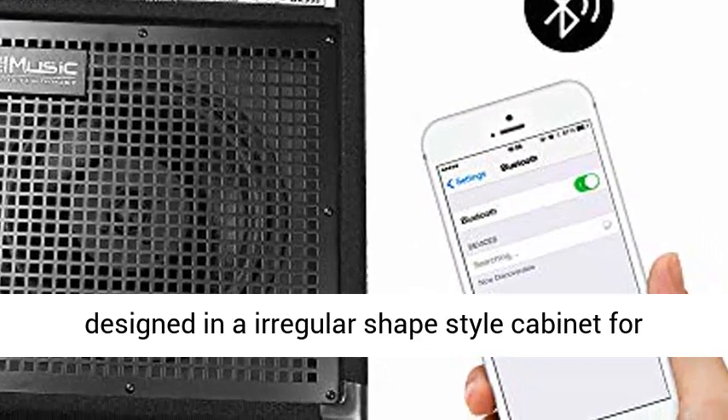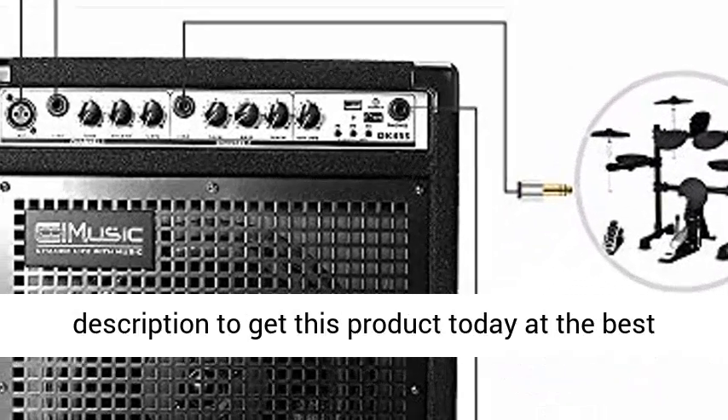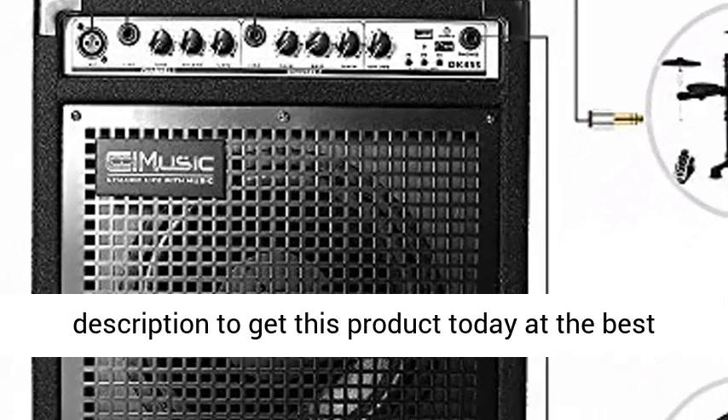Versatile and portable, this amp is designed in an irregular shape style cabinet for drop resistance. Click the link in the description to get this product today at the best price.